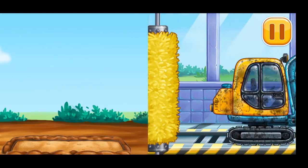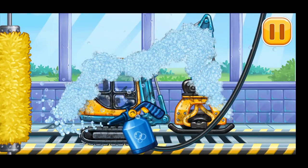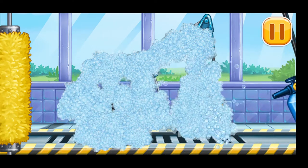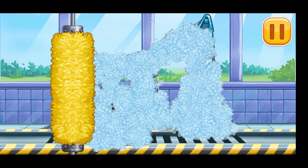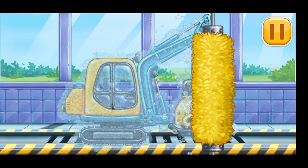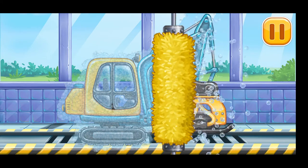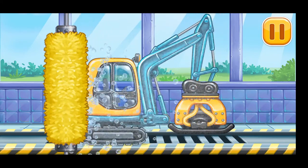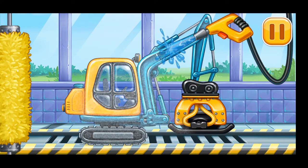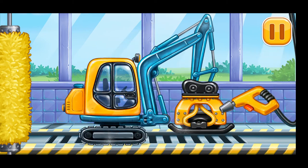Let's wash — tamper. Keep up the good work!